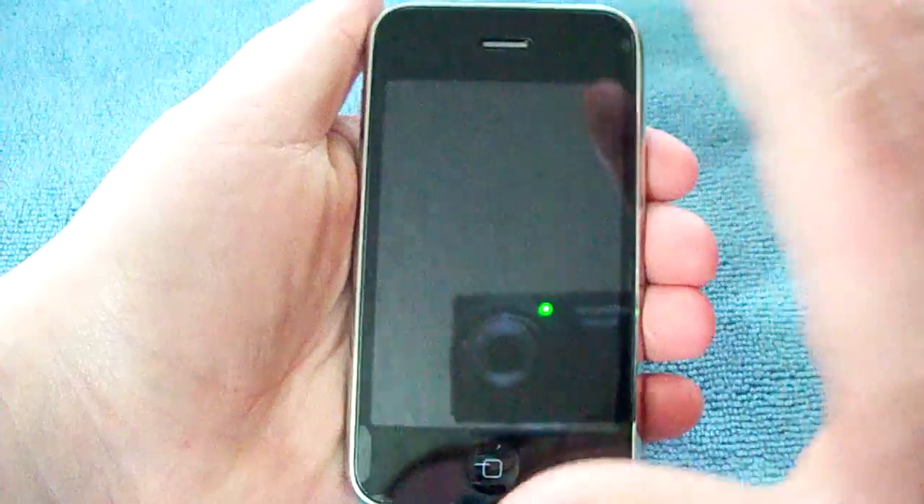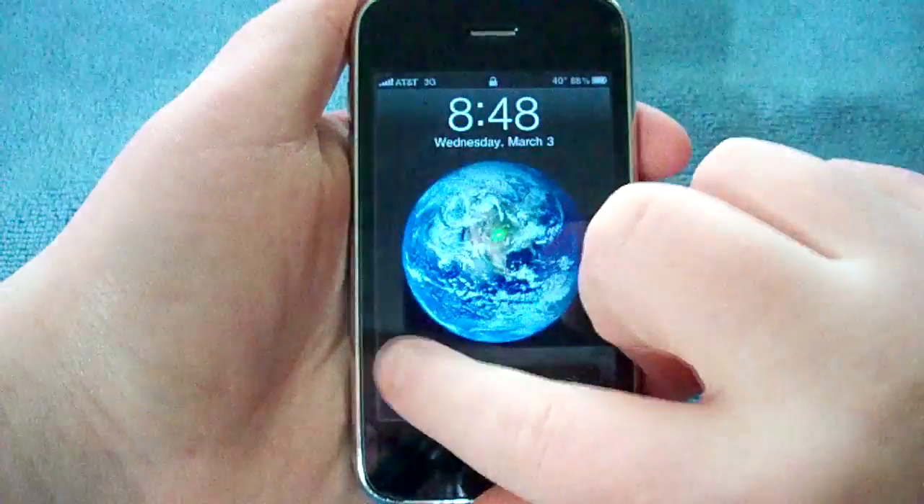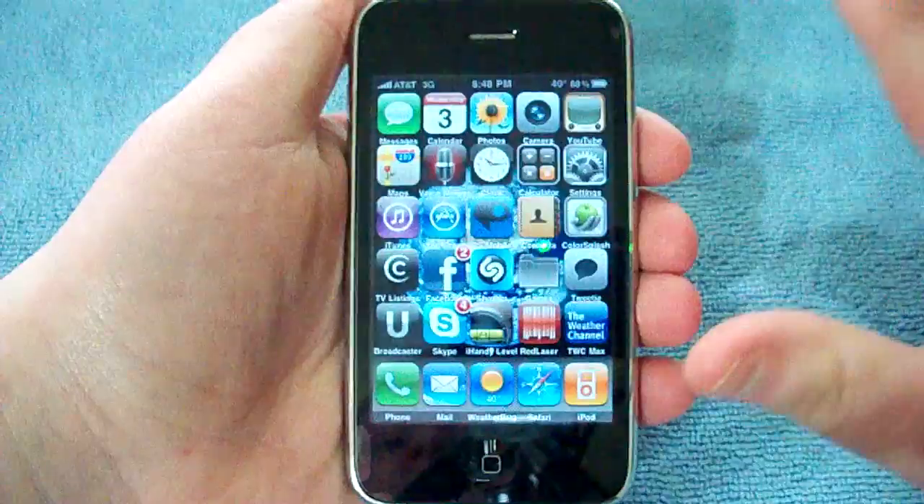What's up, it's Cole here. This is going to be a tutorial on how to create a Wi-Fi hotspot wherever you go on the go with your iPhone 1st gen, 3G or 3GS.